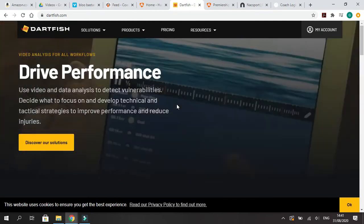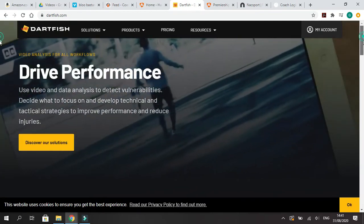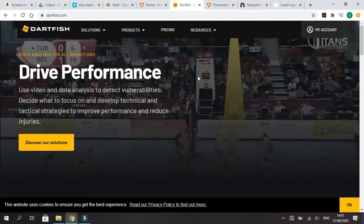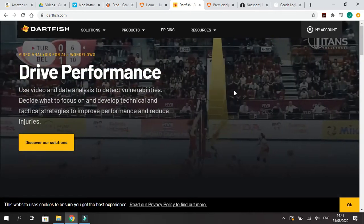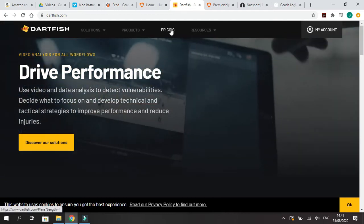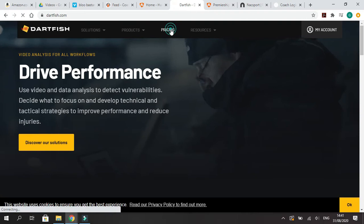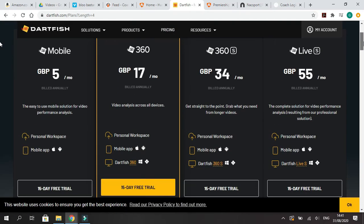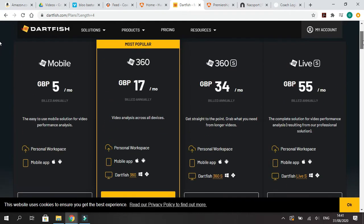Something else you can use is Dartfish. Dartfish is actually really good for individual skills — looking at body lines and angles. It's great for height and similar biomechanical analysis. Here's the rough pricing; it's actually very reasonably priced. It's a British-based company, and the top of the range comes to about $80 a month.